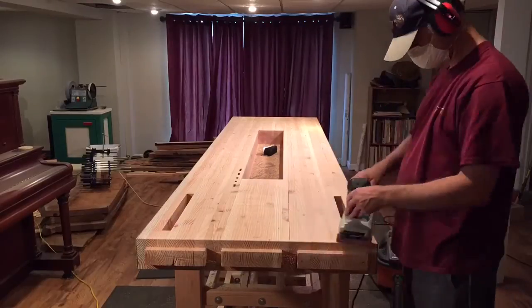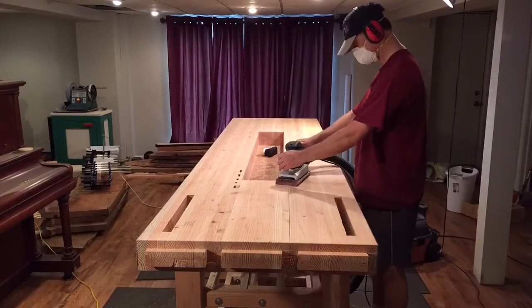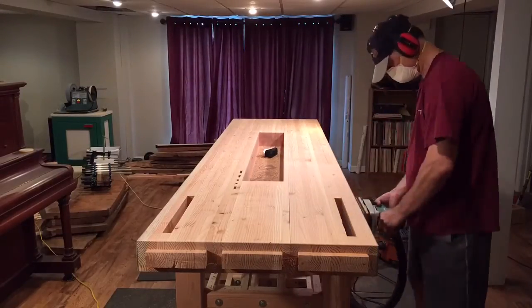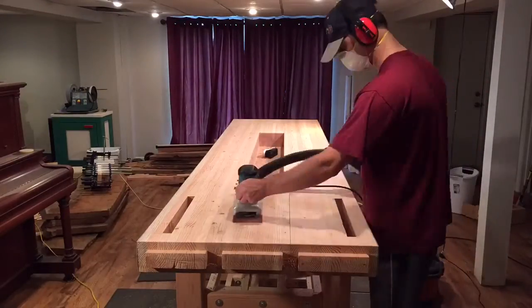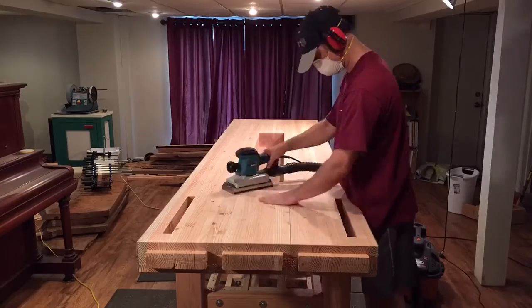With the roundovers and chamfers completed, the only thing left to do is give a good sanding to the top. I'm using my half sheet oscillating sander hooked up to my shop vacuum. I'm not trying to get rid of all of the ridges, but I do want the top to be rather smooth.